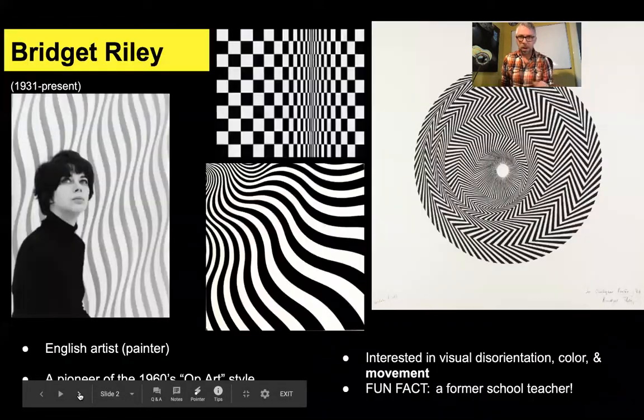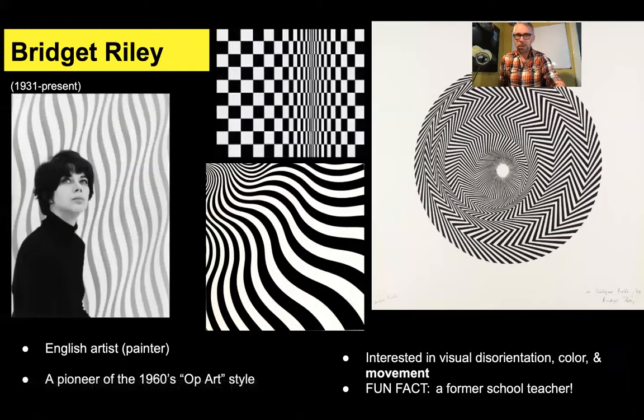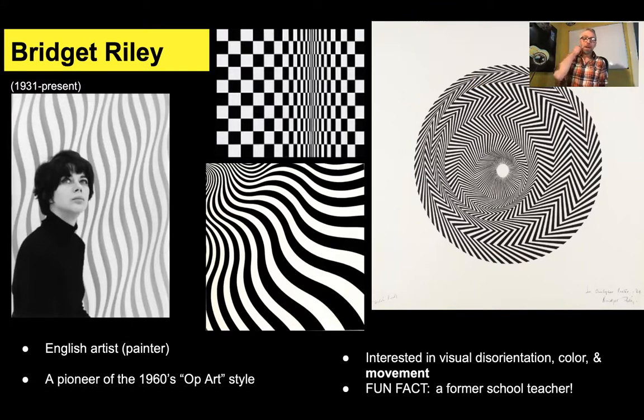So we're going to talk about the artist who painted that. Her name is Bridget Riley. She is an English artist from England, born in 1931, still alive. And she was a pioneer of a style of art called op art.